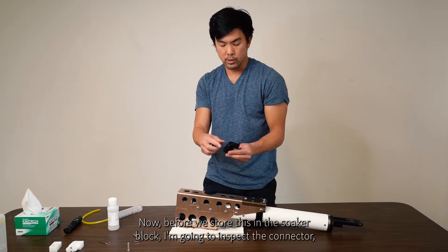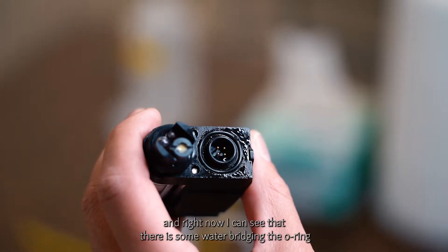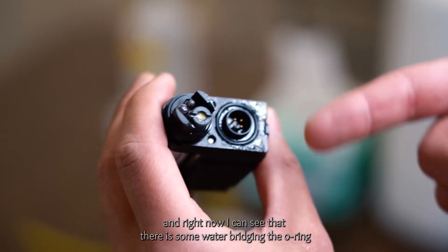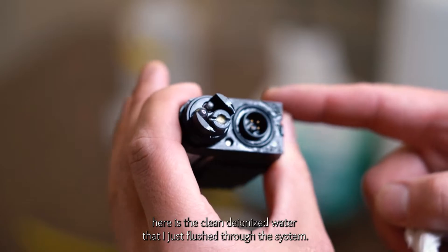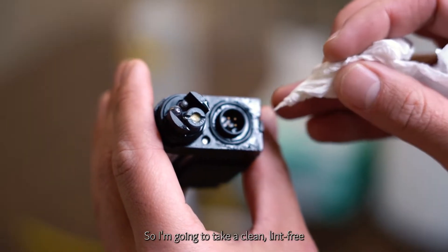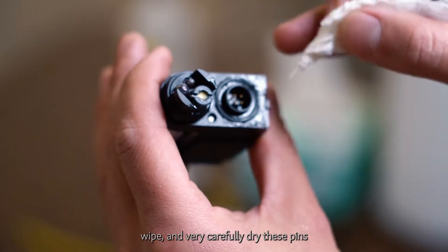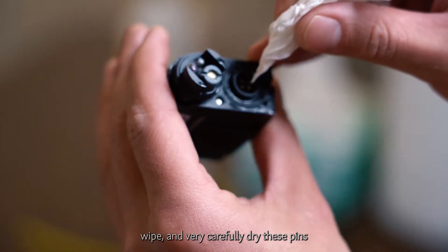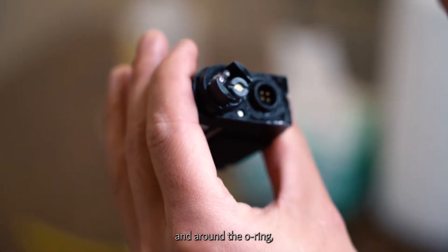Before we store this in the soaker block, I'm going to inspect the connector. I can see there is some water bridging the O-ring and some water around the pins — that's okay. This water is the clean deionized water I just flushed through the system. I'm going to take a clean, lint-free wipe and carefully dry these pins and around the O-ring.